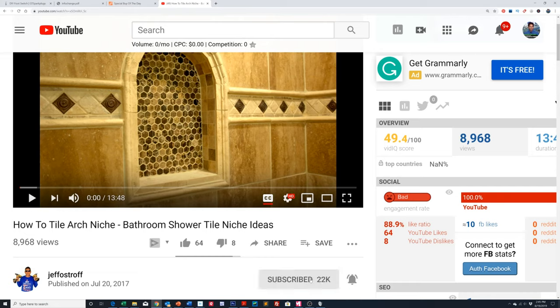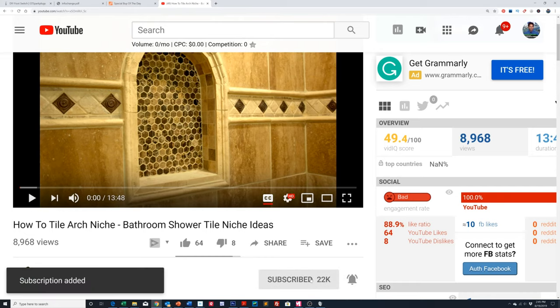Hey everybody, Jeff here and welcome back to the channel where we give you world-class videos on remodeling your kitchens, bathrooms, all sorts of repairs around the house, tool reviews, and engineering disasters. And today we're dealing with an engineering disaster. If you haven't subscribed yet, click the subscribe button below and then click the little gray bell icon next to it so you'll be alerted every time we upload a new video.